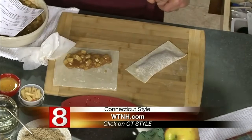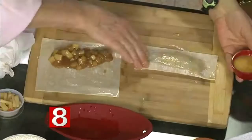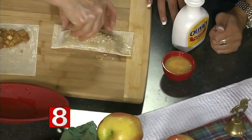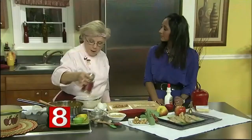Once they're done, put either a little egg wash on them — just use your finger or a brush for a nice shine when they come out of the oven — or you can use a light spray of olive oil. Then I like to add a little streusel topping, or just a little cinnamon sugar. Then you just pop them into the oven and they're done. The recipe will be over on wtnh.com.